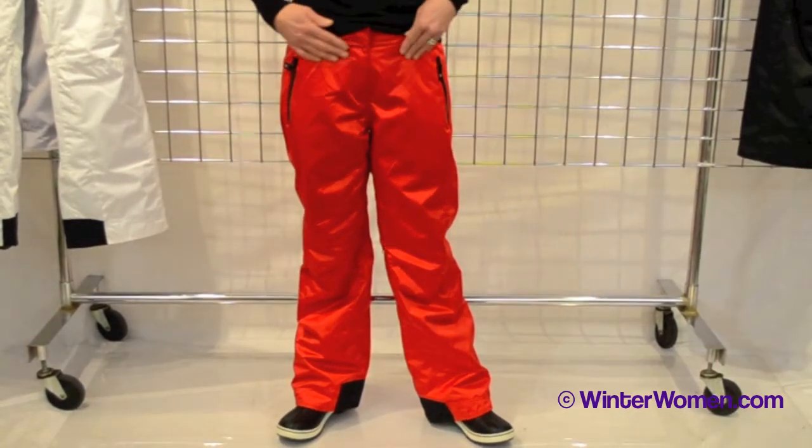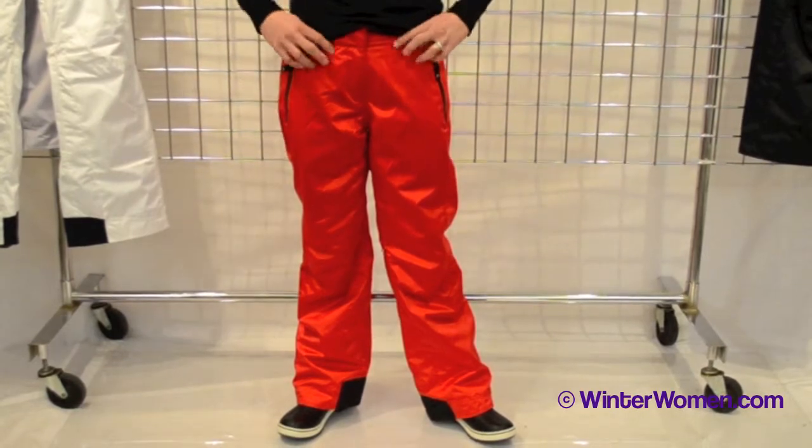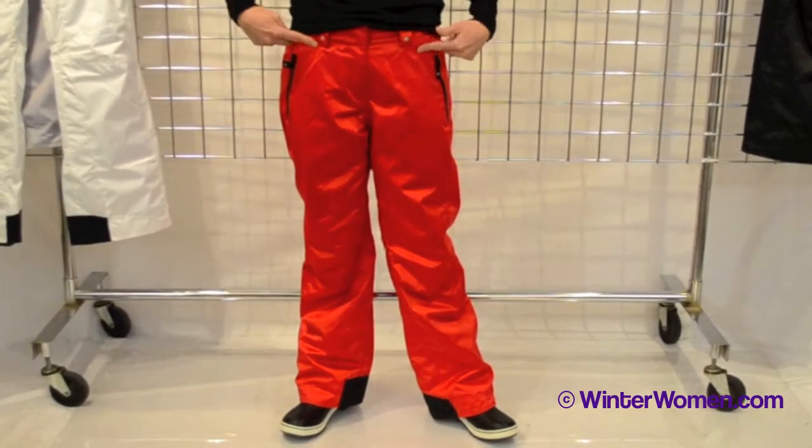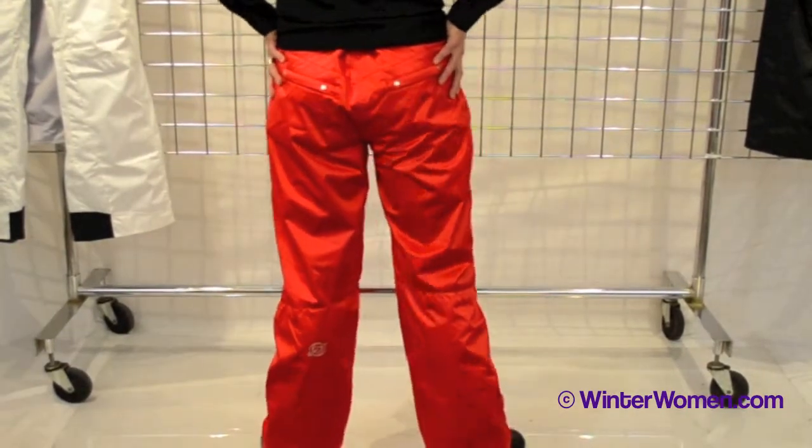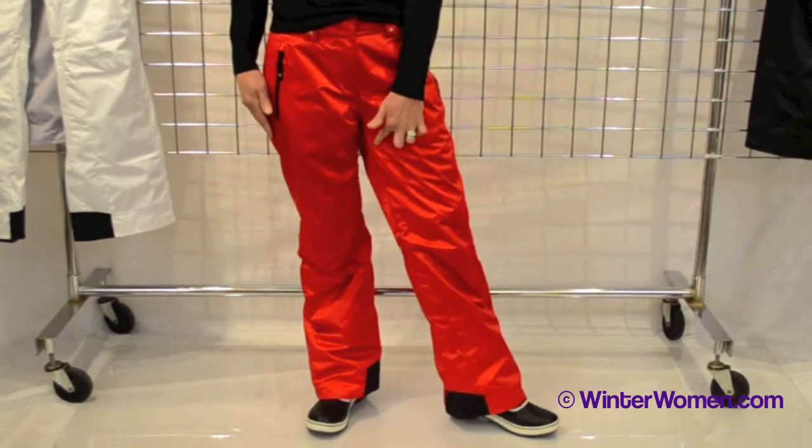It has a zip front, two working pockets to the front, belt loops with some great platinum detail. It does have two working pockets on the rear, and mid-thigh ventilation.